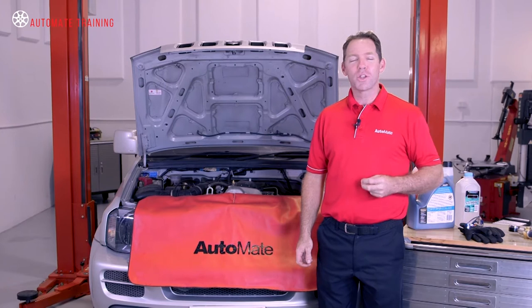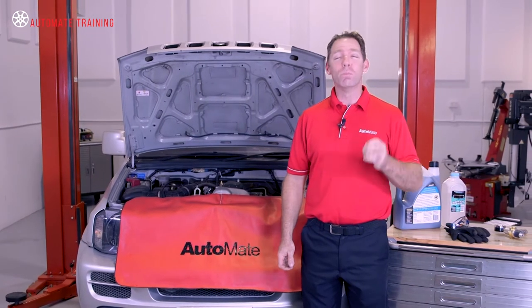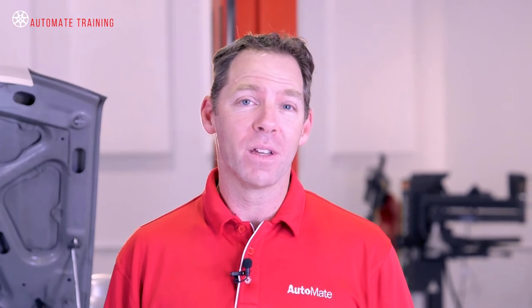Best practice tells us that coolant replacement is more than just a drain and refill. We need to remove all traces of the old coolant and any sludge from the system. Otherwise, we're just wasting our time and the customer's money.